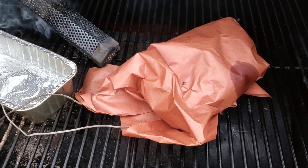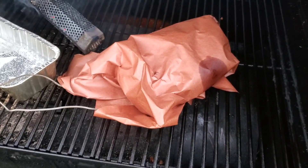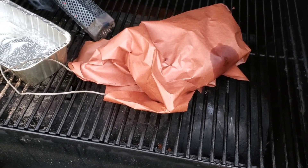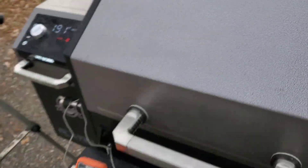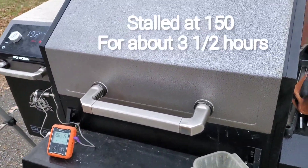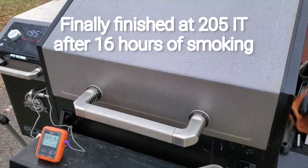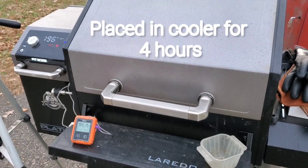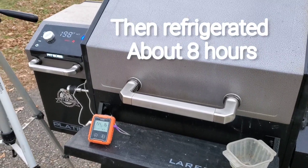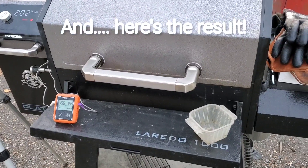I'm concerned this is not going to be tender and is going to be hard to eat. We'll see — still got a ways to go. I might get lucky. Definitely not turning out like my first one did. My first one was a little chewy, but it wasn't a dried out mess like I think this one is going to turn out to be. The jury's still out on it.